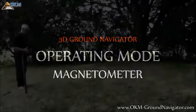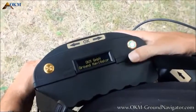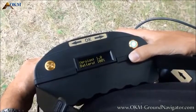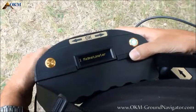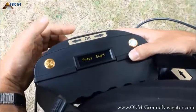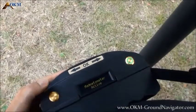The first operating mode is magnetometer. Power on the control unit by pushing the power on button. On the display you will see some short messages, then the display shows the main menu with magnetometer as first option. Simply press OK to activate this option. Now the device is ready, so grab your sensor, lift it about 5 to 10 cm over the ground and push the start button.